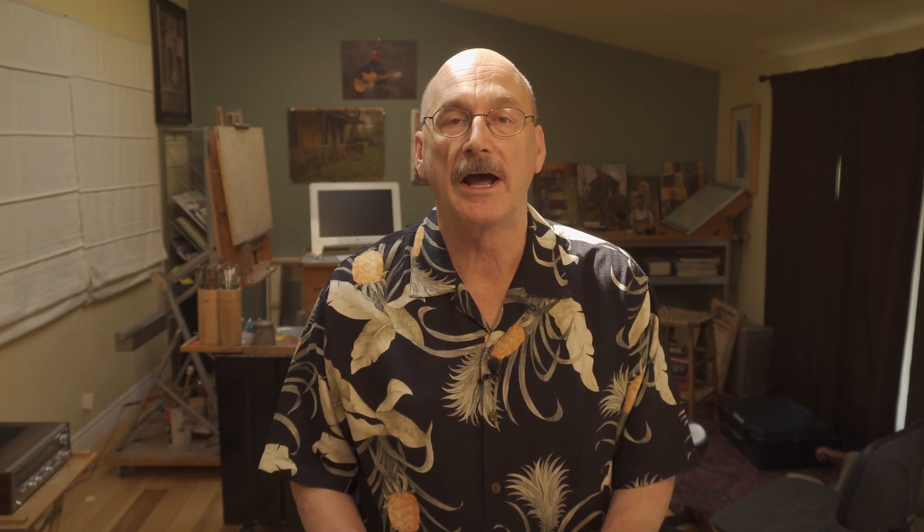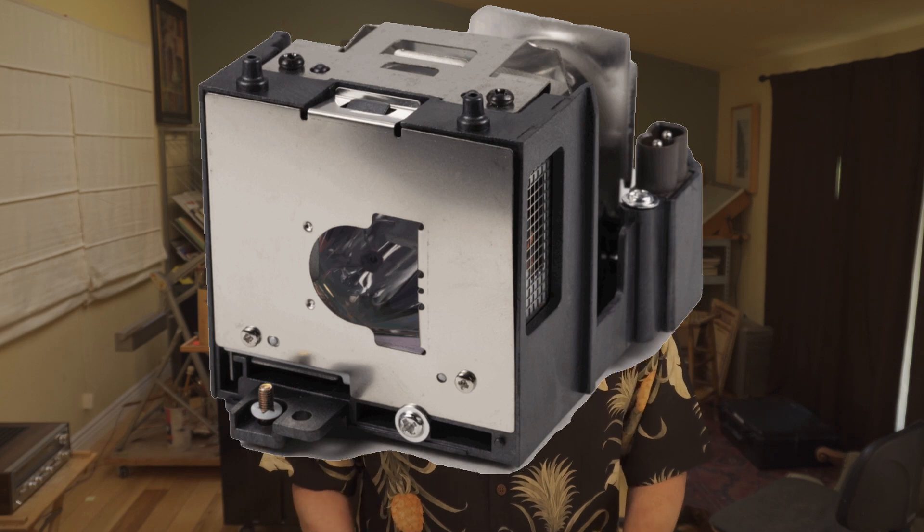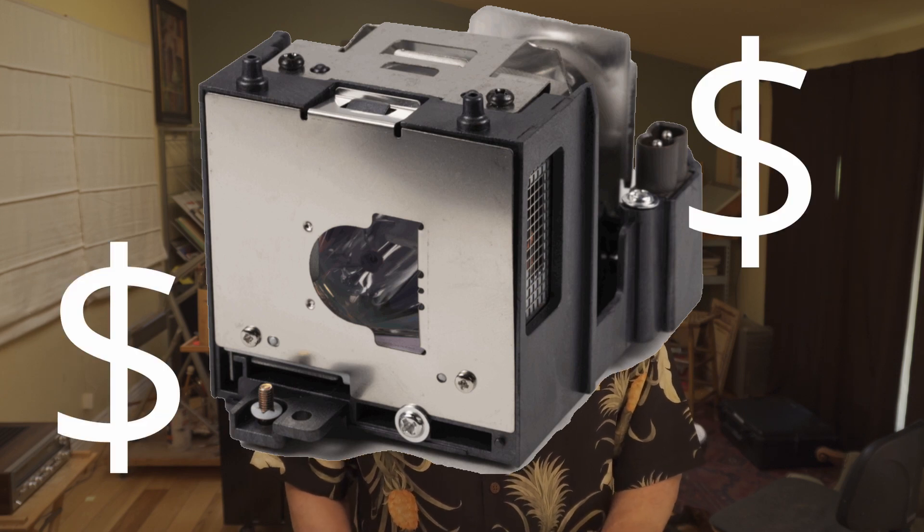The main risk with buying used, I think, would be not knowing how much of the 2,000 hours of lamp time remained, and then being aware that needing to replace the lamp could cost $100 or more.